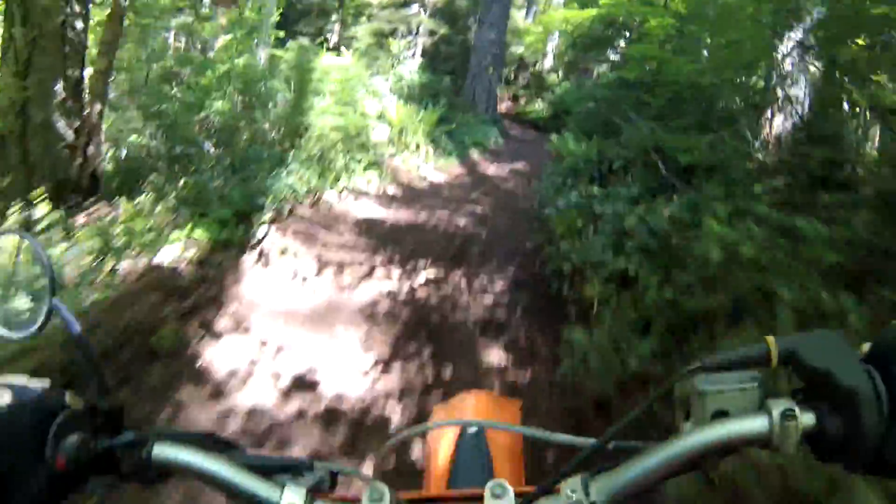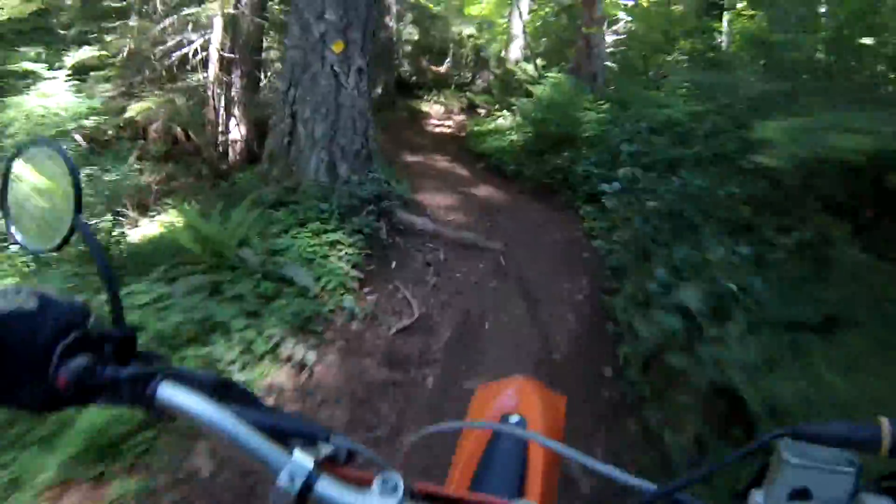And if you listen to my motor, you can hear me slipping the clutch as I go up this slippery, steep hill with more roots in it.